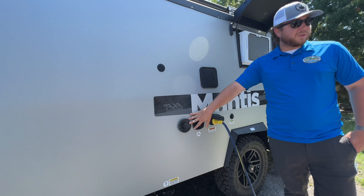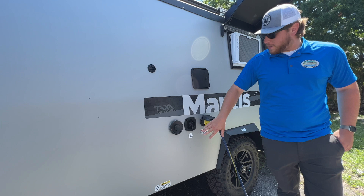Over here we have the dual purpose Truma system — it will be your instant hot water heater as well as your furnace. Then you'll have your city water connection.